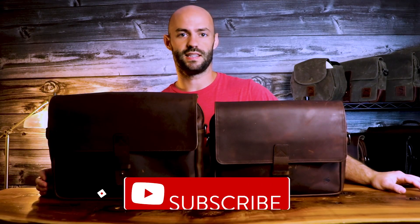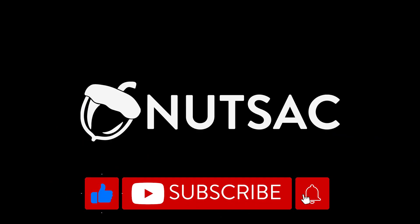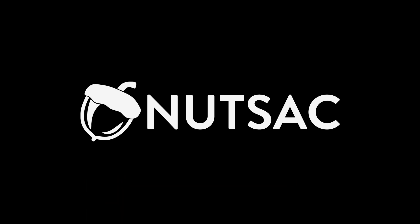And that concludes our Jones satchels. Thanks so much for watching. Don't forget to like and subscribe — I'll see you in the next one.